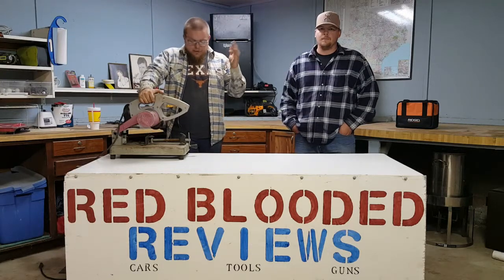Hi guys with RedBuddyReviews. This is my chop saw. I've had it for about three years and it actually went out on me. This thing seemed to take rain, sleet, or snow but it always turned over.